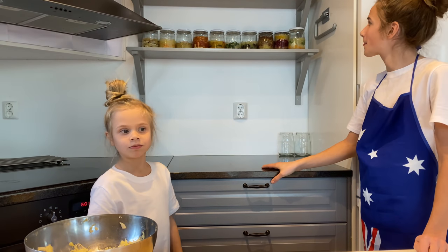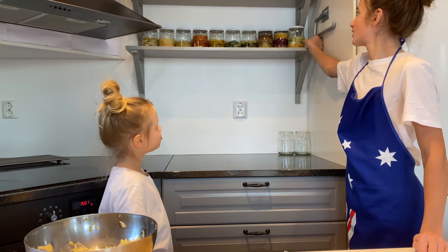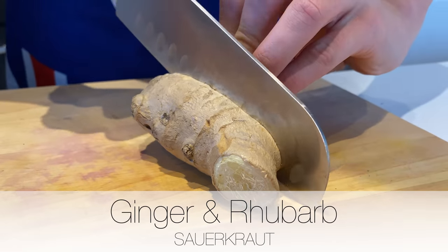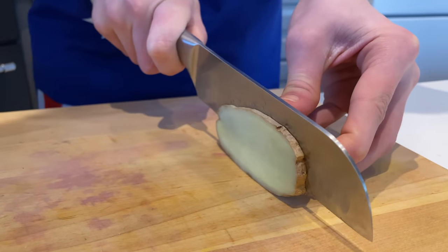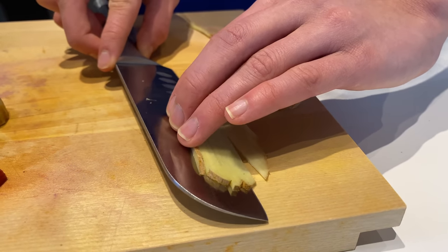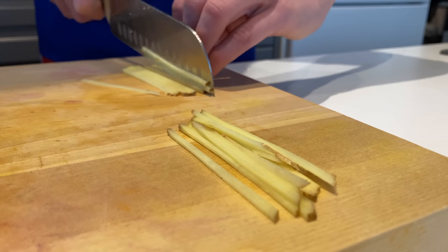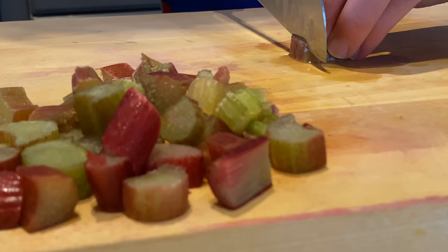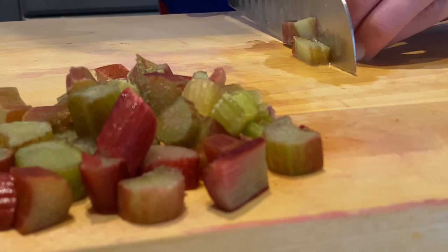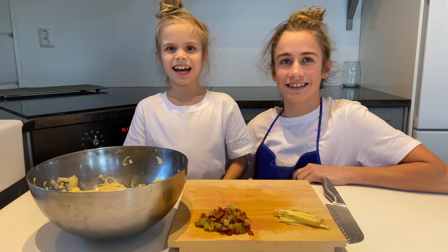Ginger Rhubarb Sauerkraut. Cut it into thin strips.